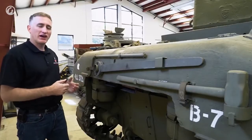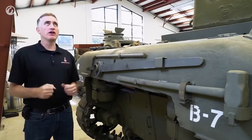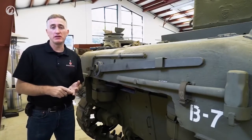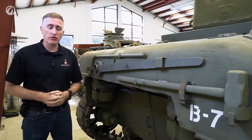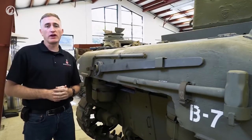So now we come to the back of the tank, where ordinarily I talk about track tension — and I'm not going to do it this time. Half of you are going hooray! The reason for this is exactly the same as you saw in the M3 Medium and the M10 Tank Destroyer: it's the big wrench, the big bolt. Instead, I will mention the engine — the Wright Whirlwind R975.